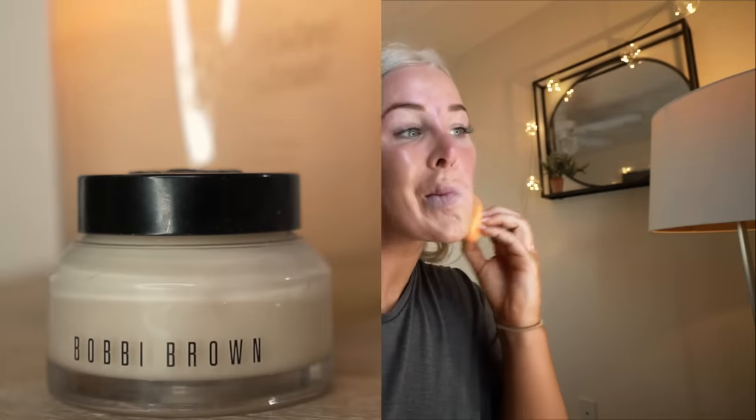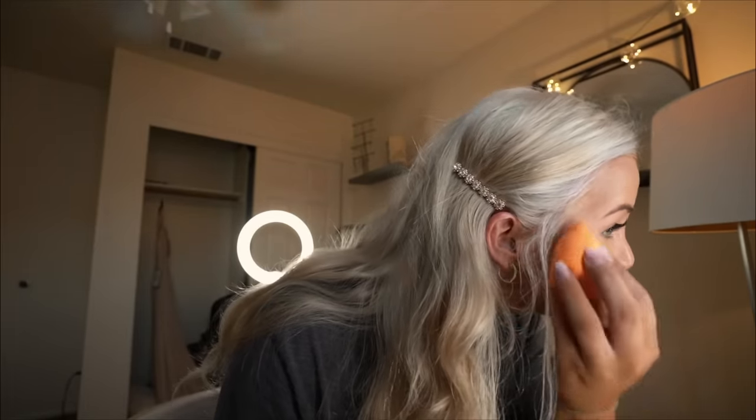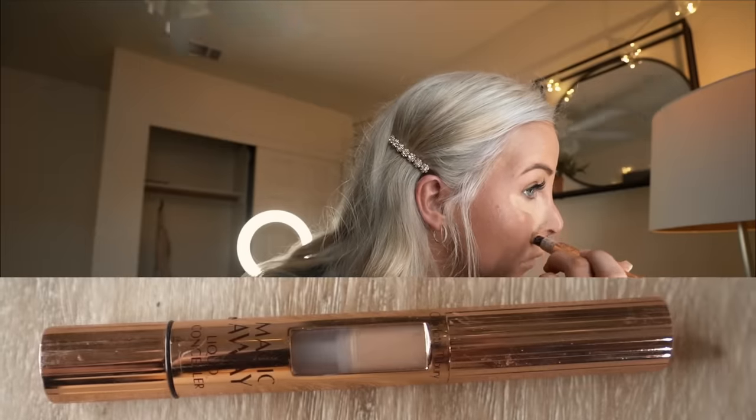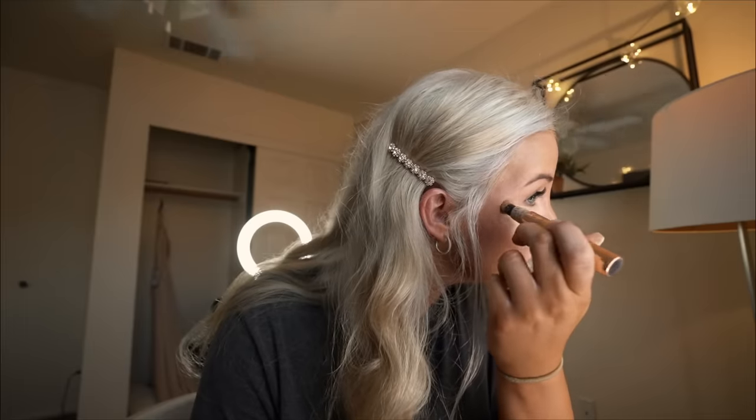For primer, I used a vitamin-rich face base by Bobbi Brown, and my foundation is Estee Lauder Double Wear in the color Weed. I then went in with Charlotte Tilbury's Magic Away Liquid Concealer in the shade 4, which is fair, and I drew an upside-down triangle underneath my eye — from the outer corner of my eye all the way down to my nose. It is my favorite all-time concealer ever. After I did that and spot-corrected my face where I have any blemishes, I went in and drew three lines in the middle of my forehead, as well as a line down my nose and on the tip of my nose.